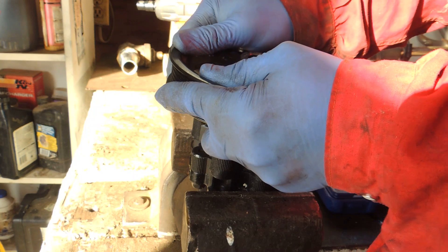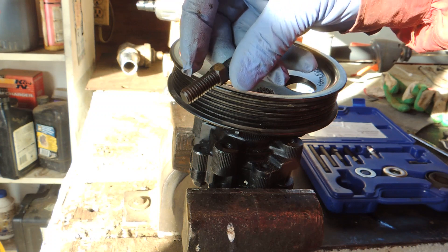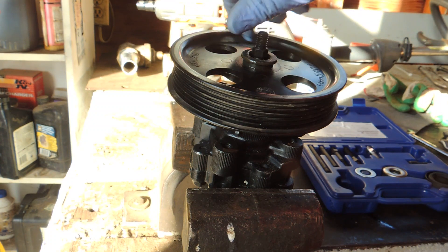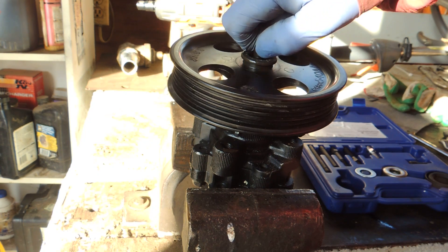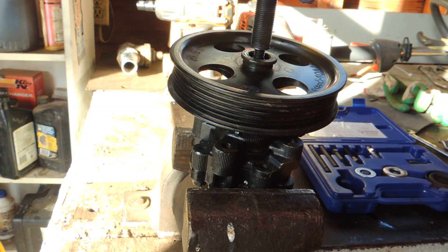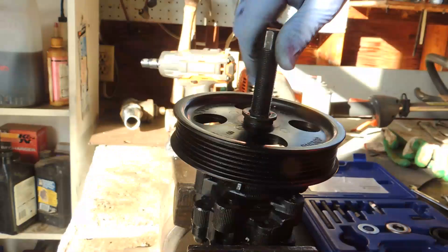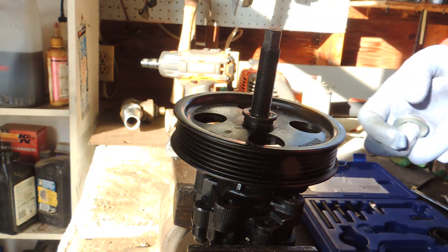Place the new pulley over the pulley shaft — make sure it's straight, not at an angle — and push it down for an initial start. Now we need to use the small screw you'll find in your kit. Screw it inside the pulley shaft; that's called the installer shoe screw. Then screw the jack screw over the top of that installer screw and tie it all down.